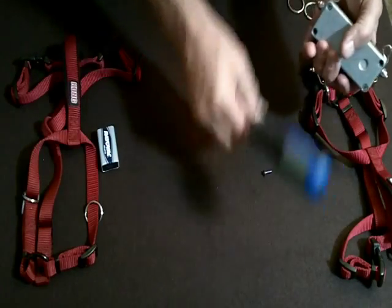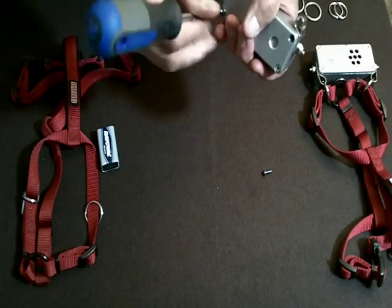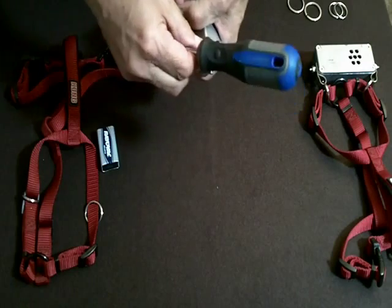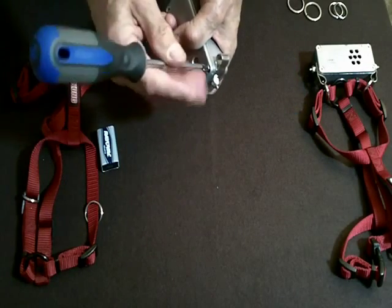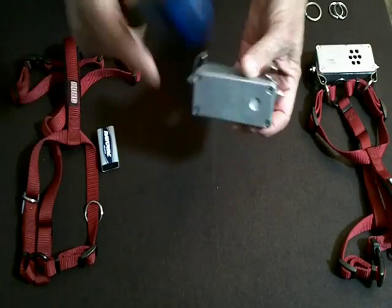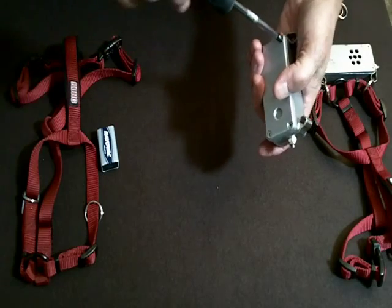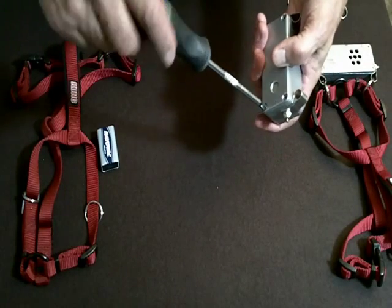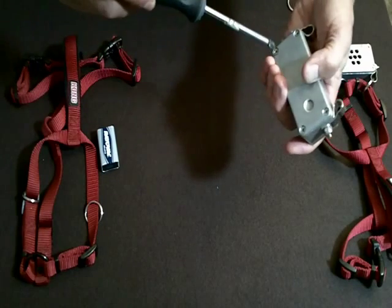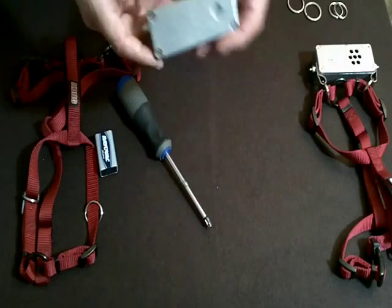I said Loctite 242 — no other number. Or if you use the stuff from Harbor Freight, the blue stuff — they have red and blue. The red is permanent and you put them in and you might break the screws trying to get them out, or you have to heat them up with a soldering iron or a torch. And this being an aluminum case, you could melt the case very easily before you get the screws out. So that's not a great idea. The semi-permanent blue stuff is what you want to use. Don't use super glue — super glue is more like the red stuff; you put it in there and you'll never open this case again.